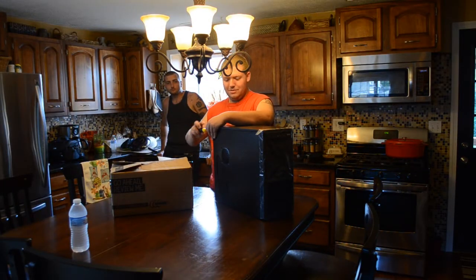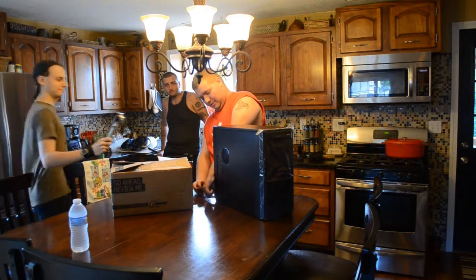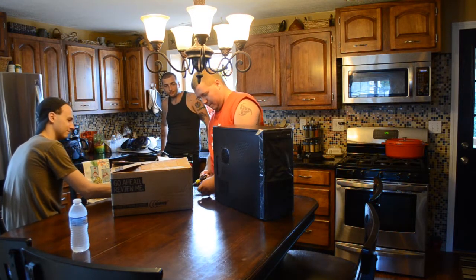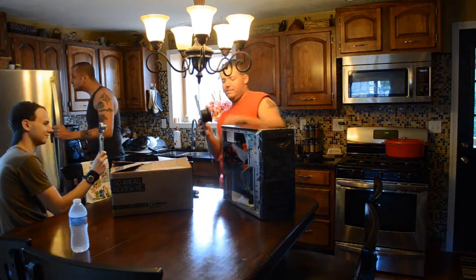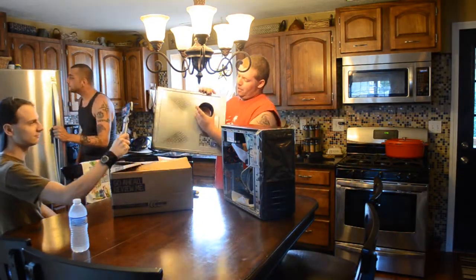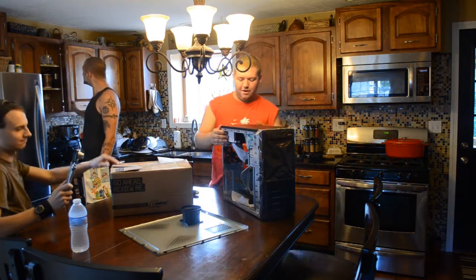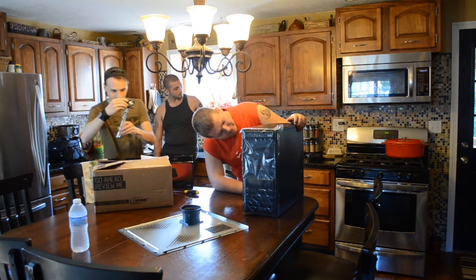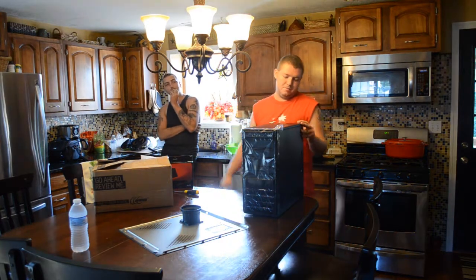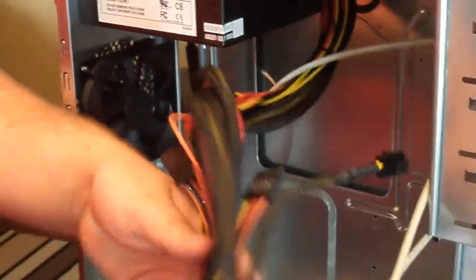First off, we've got the computer case. I'm going to go ahead and just screw off the back here — too bad it's not thumb screws. The all-important screwdriver for building computers. Take the panel off. This one does come with a built-in power supply. This is a Rosewill — the power supply is a Rosewill model DR8500BTX, a 500-watt power supply. Plenty for what I need. Standard computer cord here, not a modular — I would prefer a modular, but you get what you pay for.